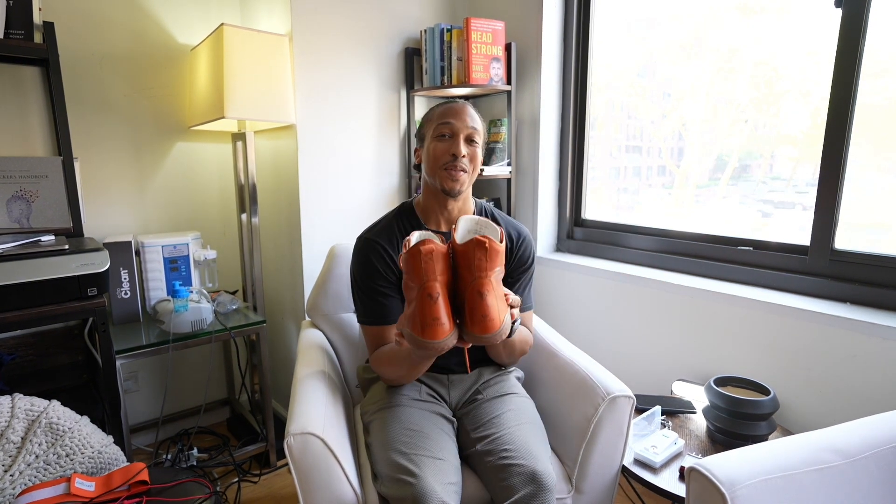When I first became a trainer, one of my most profound certifications was the Vivo Barefoot Coaching Program. I learned a lot about barefoot biomechanics and how it can, from the ground up, help you to be optimized in your performance. Around that same time, I was researching grounding and earthing and how powerful that is. Knowing those two things helped shape my foundation as a trainer and holistic health coach — which is why I'm so excited that these two technologies have come together in one product by Vivo Barefoot called the Grounded Boot.